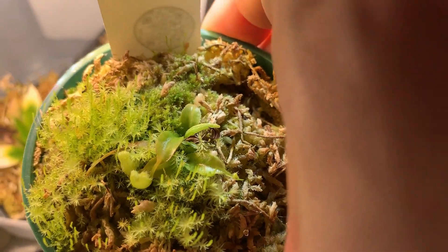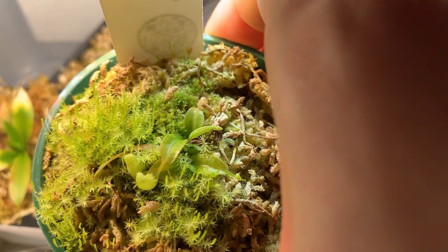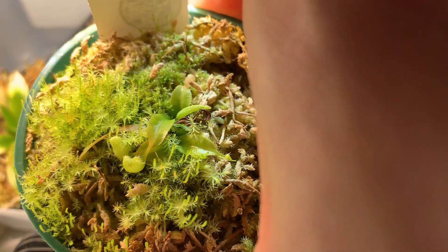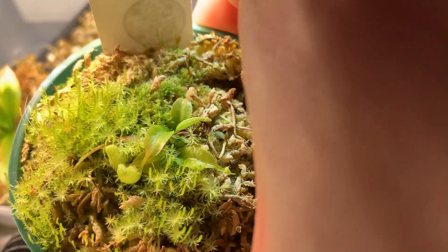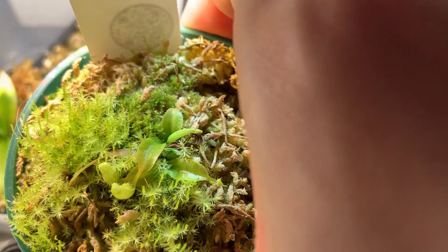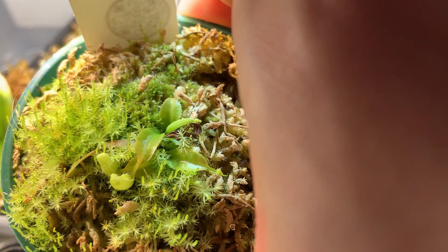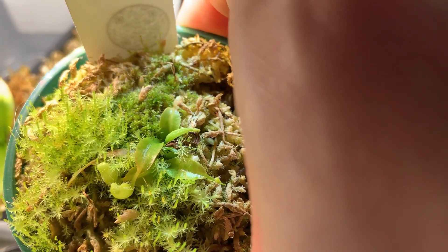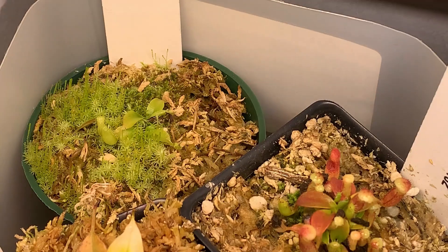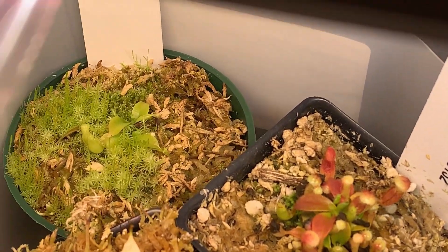So I guess the lesson is twofold. One: don't feed your Nepenthes right away, especially if they're small — even if they have pitchers that are big enough to feed, you want to wait for them to acclimate first. I suspect that's the difference between my attenboroughii and my rajah. The second lesson is that attenboroughii have a tendency to be slow, not just with their growth, but apparently also with their acclimation. So be ready to wait a few months until it starts to grow again, and then you can feed. That's my hard-earned lesson in Nepenthes attenboroughii horticulture.